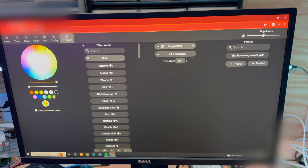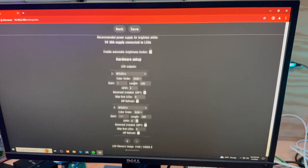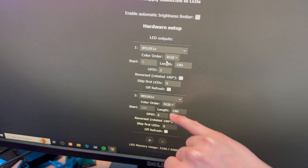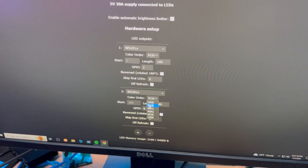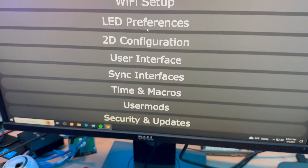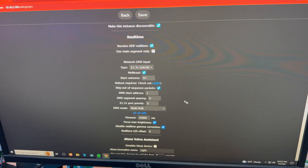This is WLED. I'm going to go to Config, then LED Preferences, and show you these are the two outputs I've configured — each one has 180 LEDs. I'm outputting on pins two and four. Since these are LED Christmas lights, these are RGB; normally LED strips are GRB.